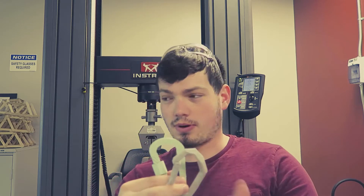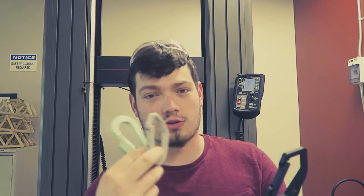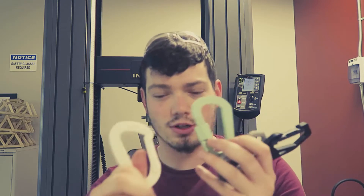All right guys, so we made it to video 2 — today we are going to pull these apart. I had to move a hundred-pound piece by myself and put everything together, but I got a bunch of carabiners for you. Let me put them all on the table and I will show you what each one is.